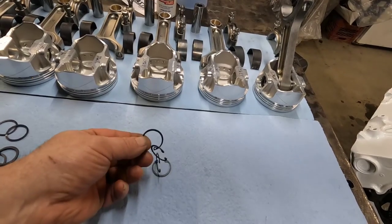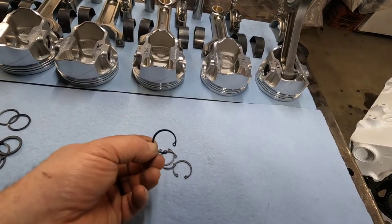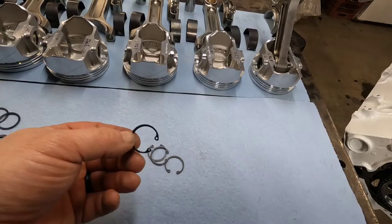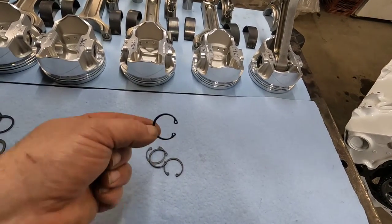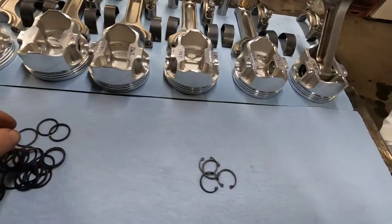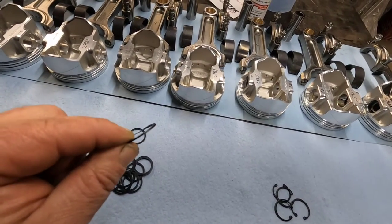I do also have these snap ring style retaining clips. I don't prefer to use these. They would be okay for a street application, something you're not going to run real hard. There may be people out there making 1,000 or 2,000 horsepower running these things and don't have any problems — that's fine. But I prefer to use the more positive style of the double spiral lock.